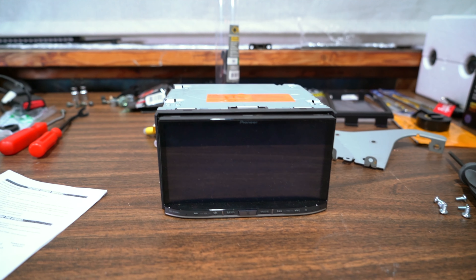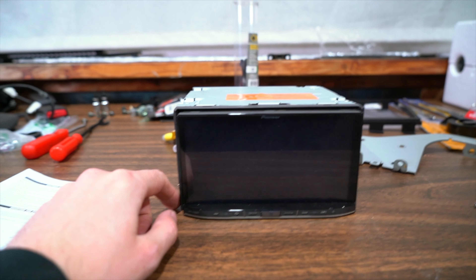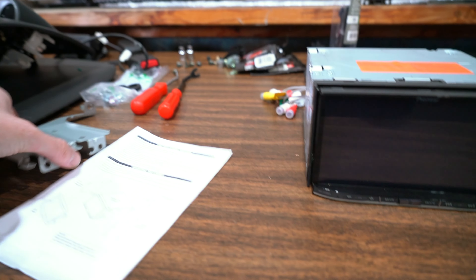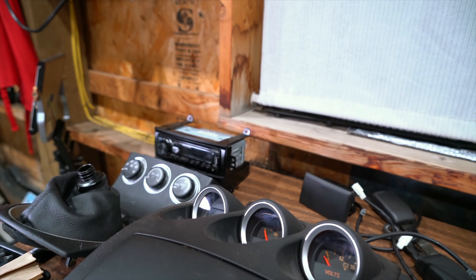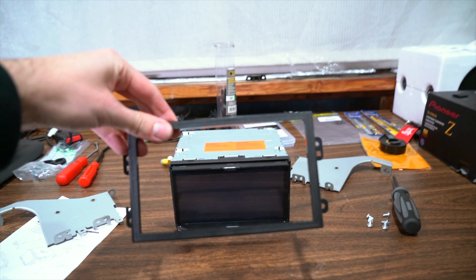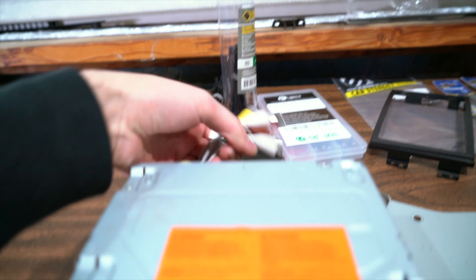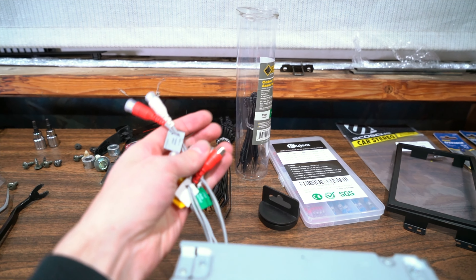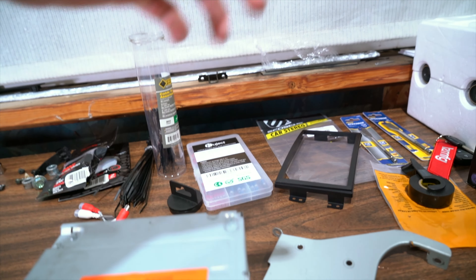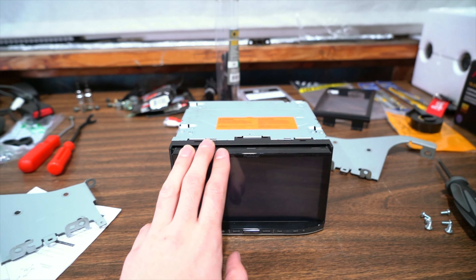Now I want to start looking at getting our head unit mounted. We're going to be using this Pioneer double-din — this is an AVH-8100 NEX, a slightly older model I pulled out of one of my other cars when I replaced it with a newer model. I need to get this mounted up to these factory brackets. Unfortunately when I pulled out the other radio there were no brackets, so I had to buy these off eBay. This plate goes around the front and into the trim. I'm going to get this all assembled, get our RCA cables connected back here — the RCAs run from the head unit back to the amplifier to feed signal, then from the amplifier back out to the speaker wire.